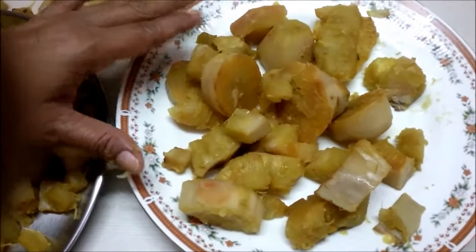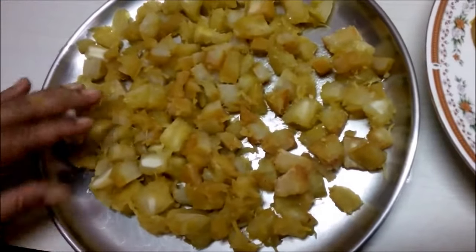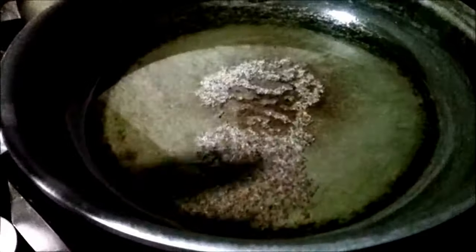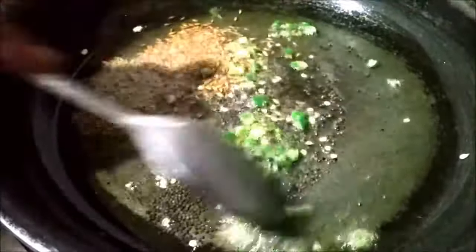There are two ways of eating this — either you can eat it as is, boiled, or you can cut it into small pieces and give a tempering. We take oil in a pan, add mustard seeds, and when they start spluttering we add cumin seeds and two to three finely chopped green chilies.